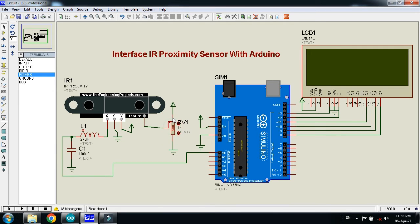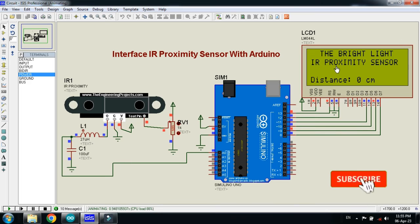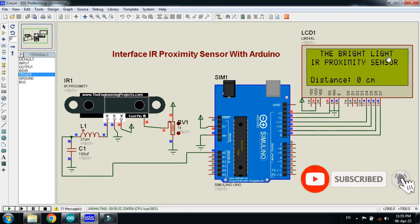Change the simulation speed to 100 and now run the simulation. Here you can see the display showing the channel name, the project name, and the distance that we will measure with the help of this IR proximity sensor. Let me change the value of the potentiometer, which will change the measured distance.